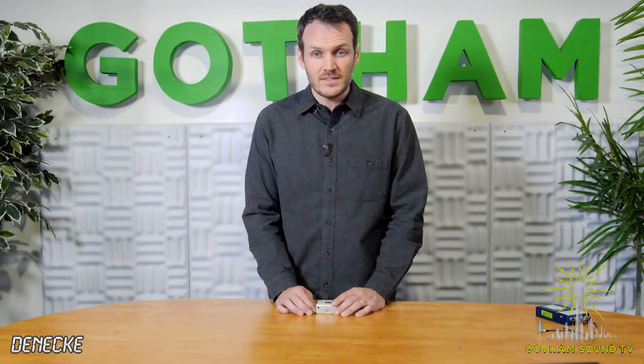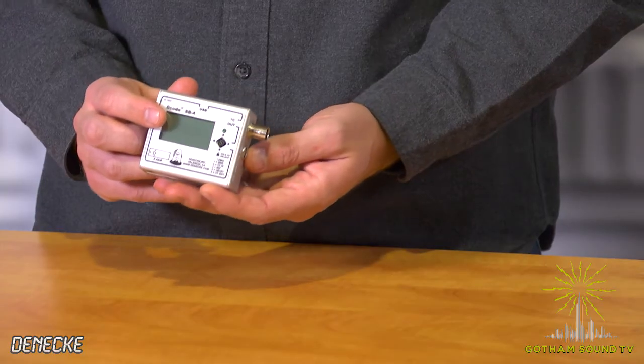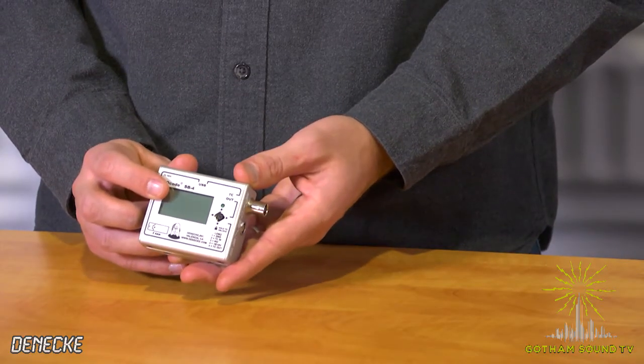Hi, I'm Nick Houston here for Gotham Sound and Communications. Today we're talking about something little, something new. It's the Dennecke SB4. So here she is — this is the new sync box from Dennecke.